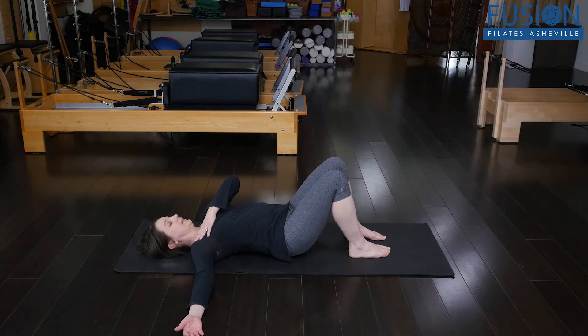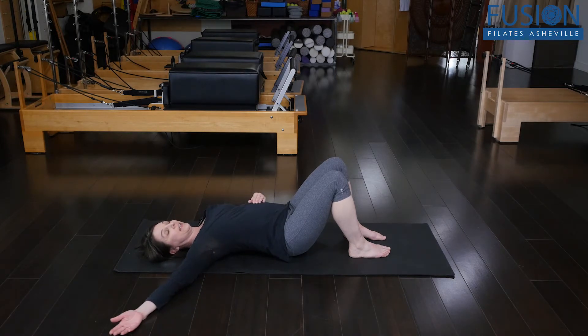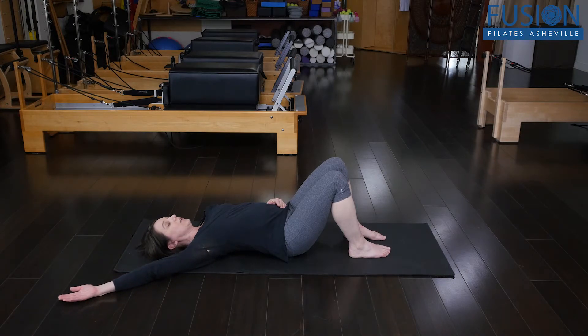This movement is helping to talk to the fascia, unwind that tightness feeling, and create a really released sensation across the front while encouraging openness in the back with the prop. I'm bringing my arm into different positions and then moving the head.